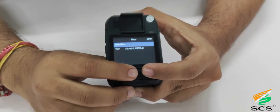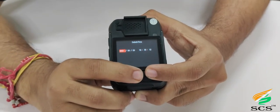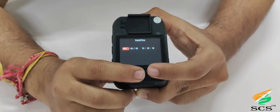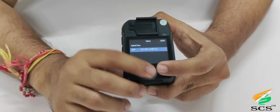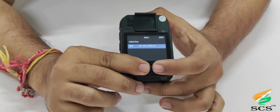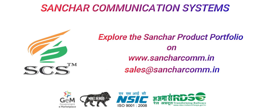For date and time option, scroll down and press OK — you can change the date and time in the device. For device version option, here you can access device information such as device ID, IP address, and software version. Contact your nearest Sanchar representative and follow us on our social channels.